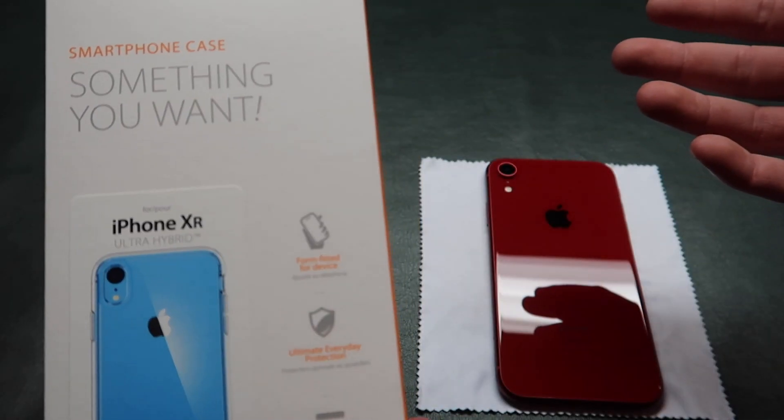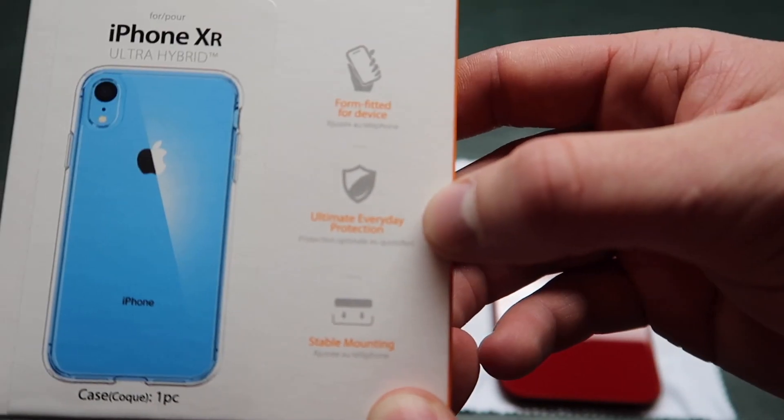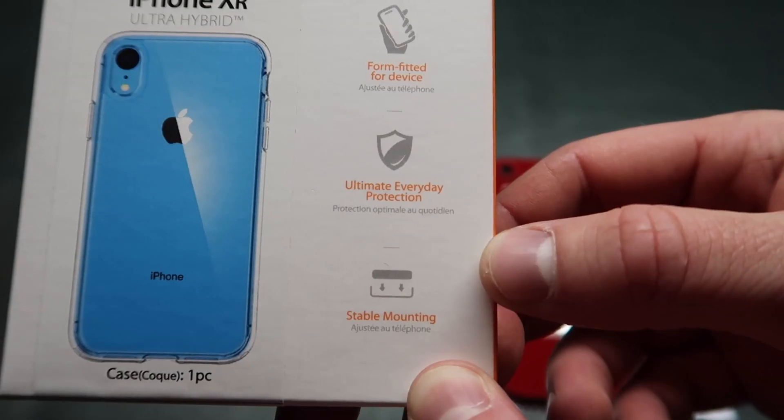It's a one piece case, it's a slim case but it's going to give you a good amount of protection. Form fitted for the device, ultimate everyday protection, stable mounting.